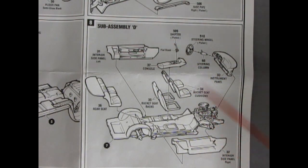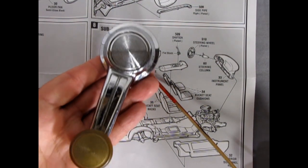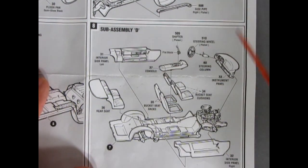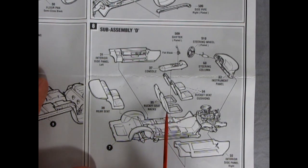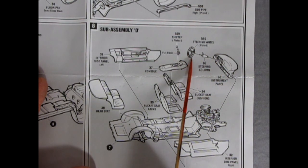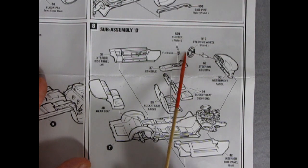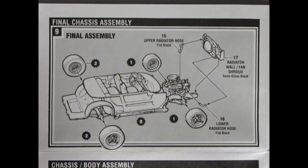Sub-assembly D in step eight is a beautiful thing — they give you the full separate molded interior. Instead of just a blob for the window winder crank, you actually get one that looks like the authentic GM window winder crank. There's the inner side panel, a separate rear seat, front bucket cushions and seat backs, a center console with a shifter, a plated steering wheel, steering column, and instrument panel.